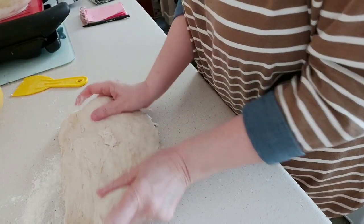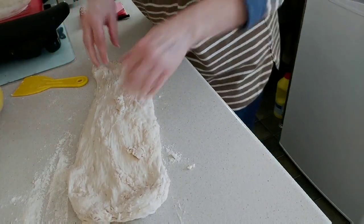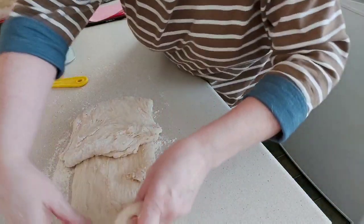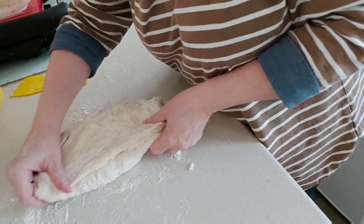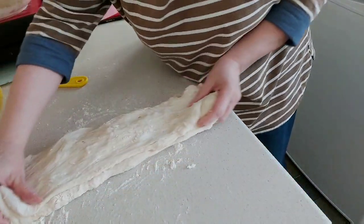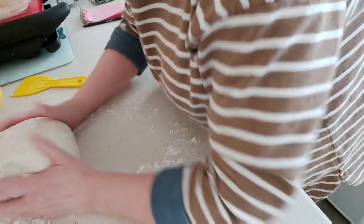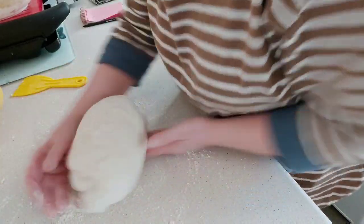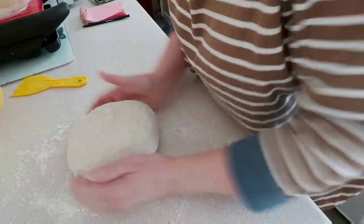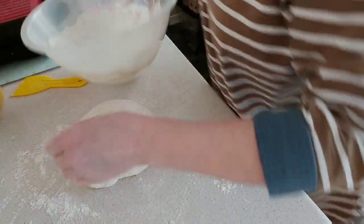Get a little bit more flour on the base, get your scraper and scrape it out — every little piece, you don't want to waste any. Now we're going to stretch and fold. Pull it out like so — that's the stretch — then fold it over, that's your fold. Turn it. Do the same the other way — try to be gentle, you'll feel how light this dough is. Fold it over and over, then tuck it under like we did before. Get it nice on the bottom, a bit of flour in the bottom of the bowl, and pop it in.